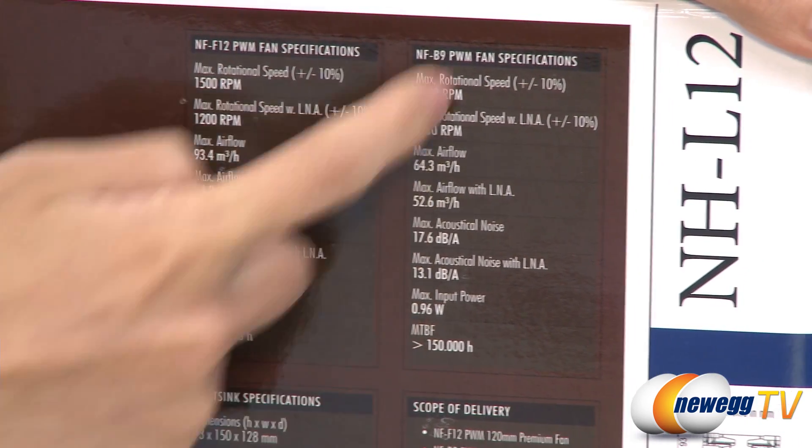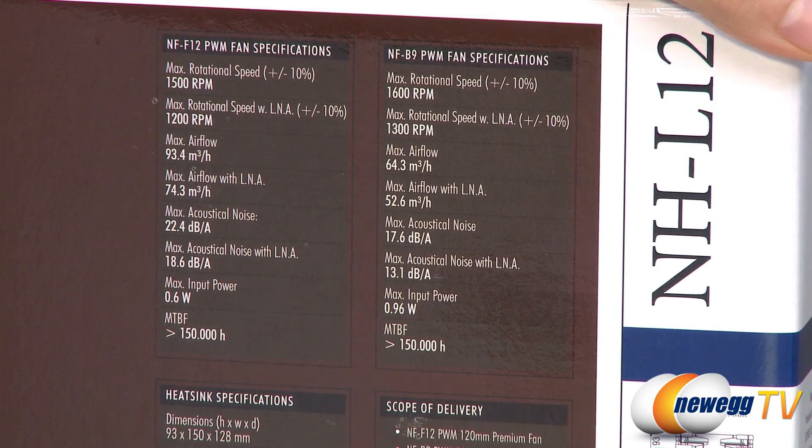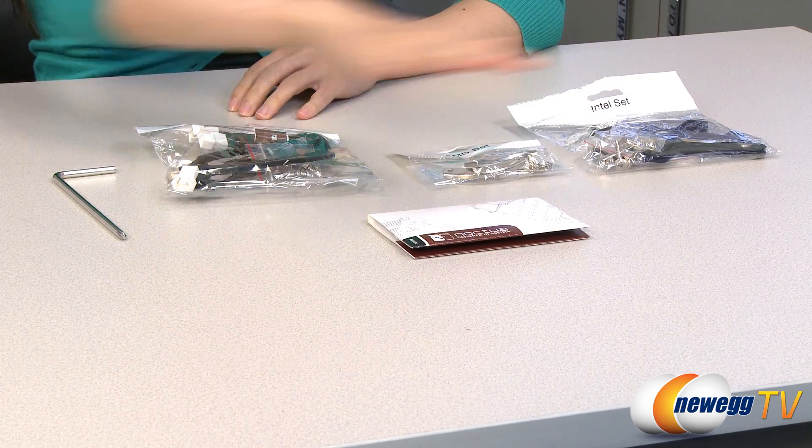And here are the specs for your 92 millimeter fan. These are the accessories included in the box.